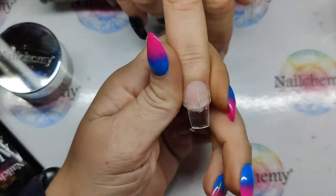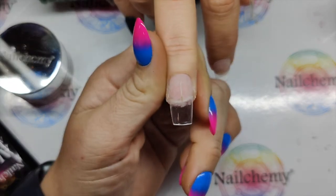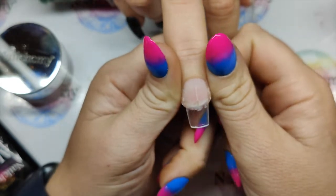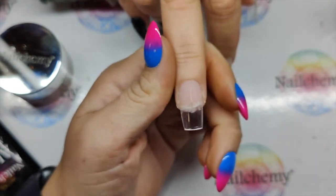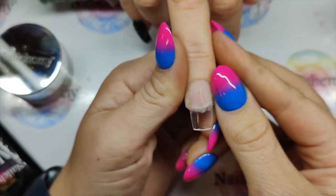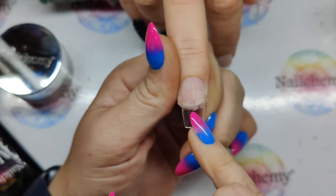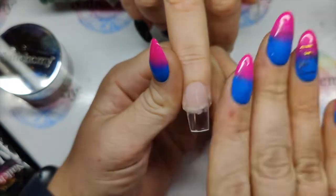Just in case any of you are not aware, this split down Sam's nail she has had for years — damage from a previous nail salon, no names mentioned. We just keep on top of it. She always has to have a nail on because the free edge is permanently split, so we've always got to have something on this nail. This is not damage that I have caused.